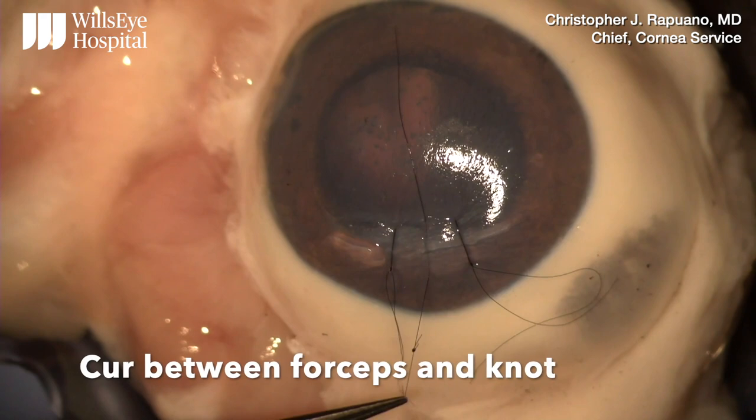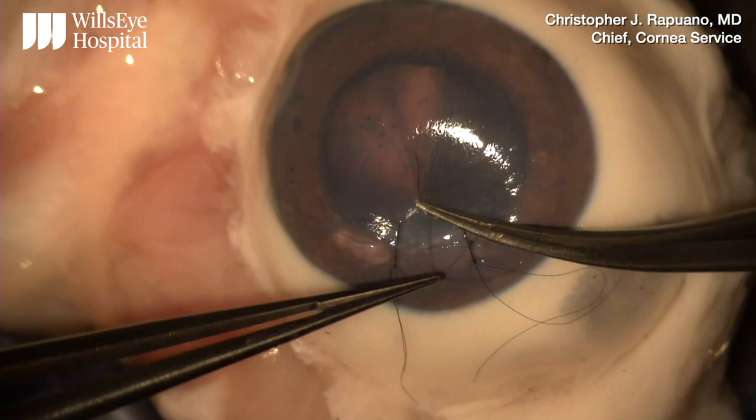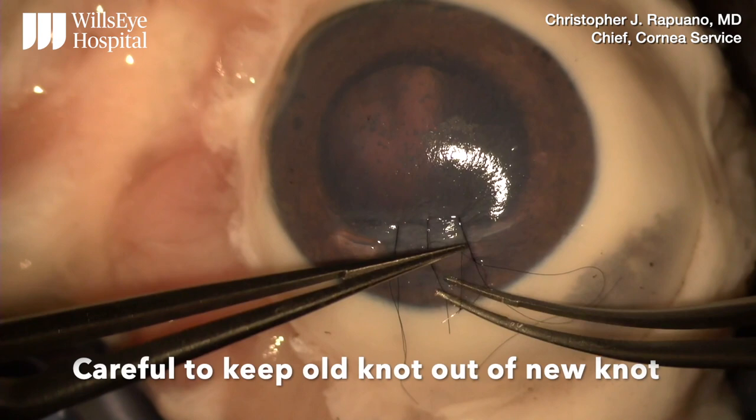Leaving the far end short, a regular slip knot can again be done. You have to be careful to make sure the old knot does not end up in the new knot.